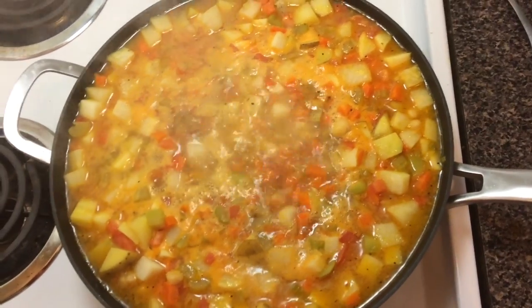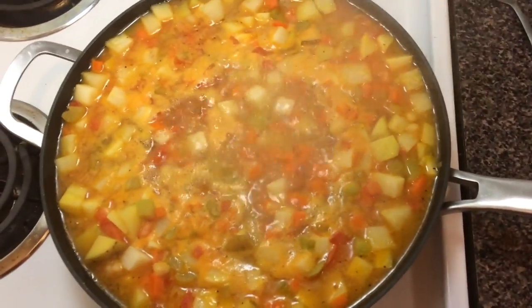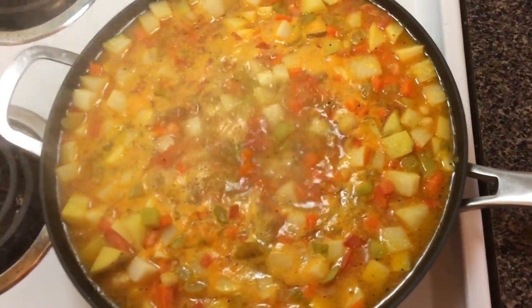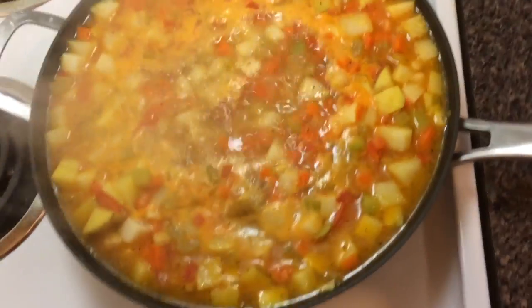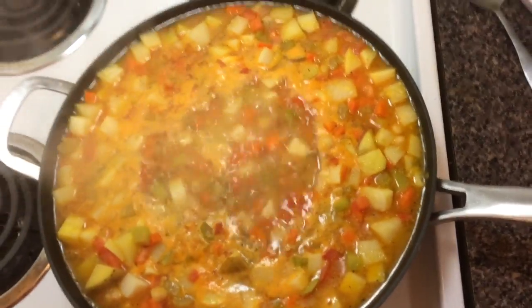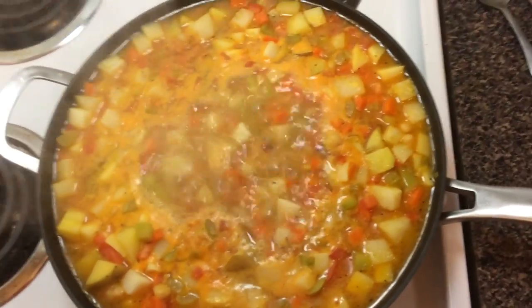I know I'm going to get questions about whether I used stock or boiling water. I'm not here to tell you how to live your life — if you want to use stock, you're more than welcome. I just never use the stuff. The spices I add to the oils at the beginning and all the vegetables I'm adding are making their own stock, so I don't really feel the need to add a commercially made stock or keep stock sitting around — I don't have the patience for it. It's not that I don't know how to use stock.